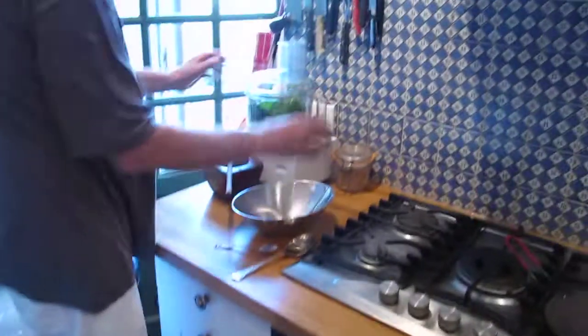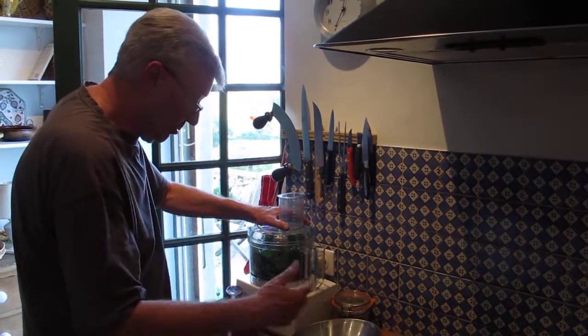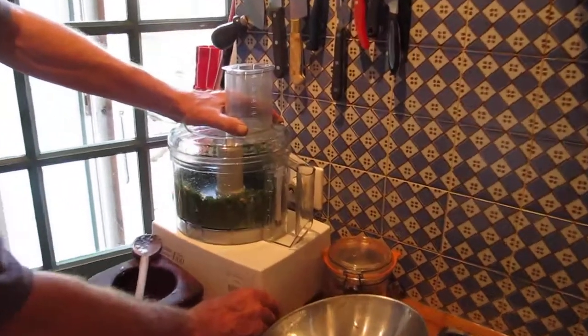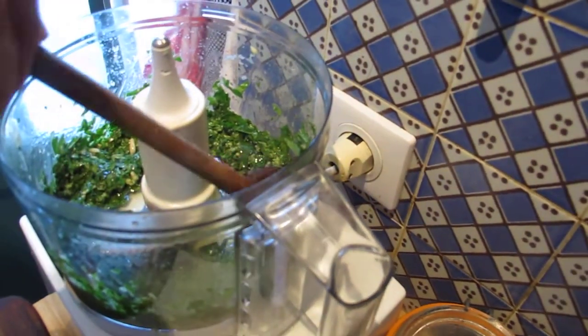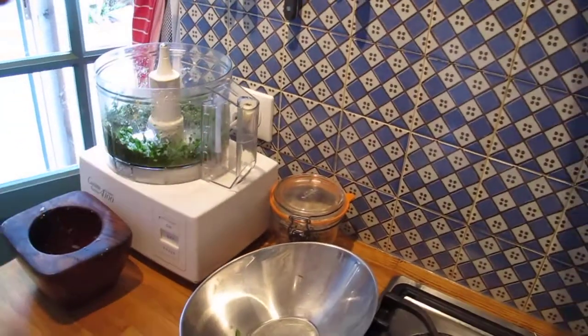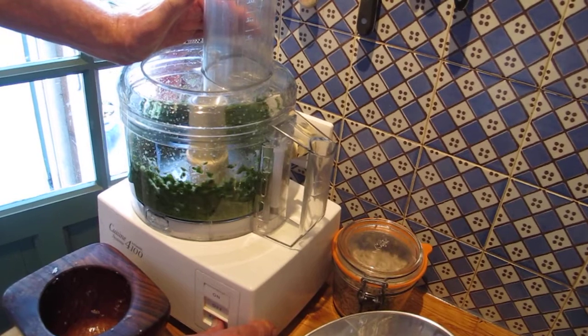Do I add the salt and pepper now? The recipe says whizz, adding oil, then season afterwards. So I'm going to whizz it now into a nice smooth sauce. Pulsing is quite good rather than using the on button, because then you can see what the progress is. Take the top off and just ease it down a bit so that all the leaves get mashed up. There — I think that's probably about right.